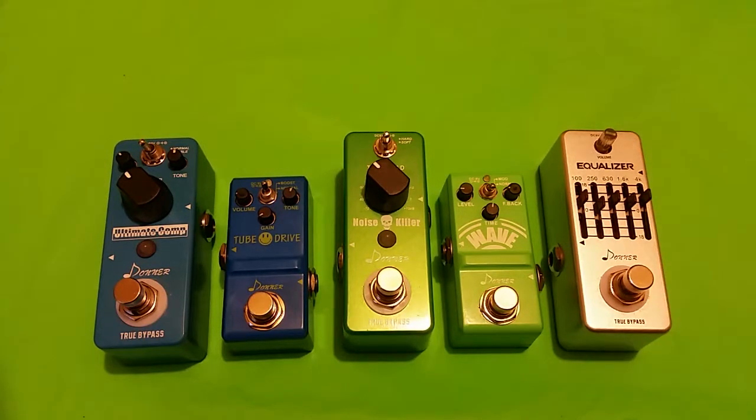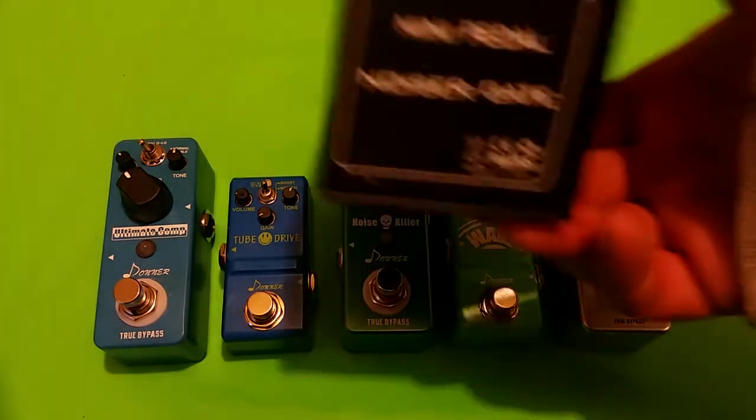What is up guys, I am the High Tech Redneck and this is the Donner Noise Killer Mini noise gate pedal. This is a pretty awesome pedal — let's get right into it. The features of this pedal: it comes with the standard flip-top magnetic lid cardboard box.